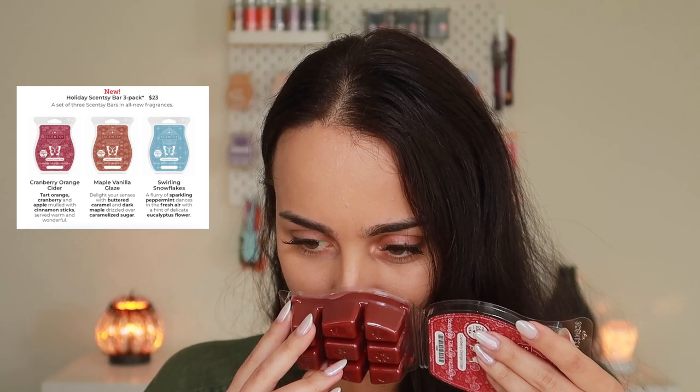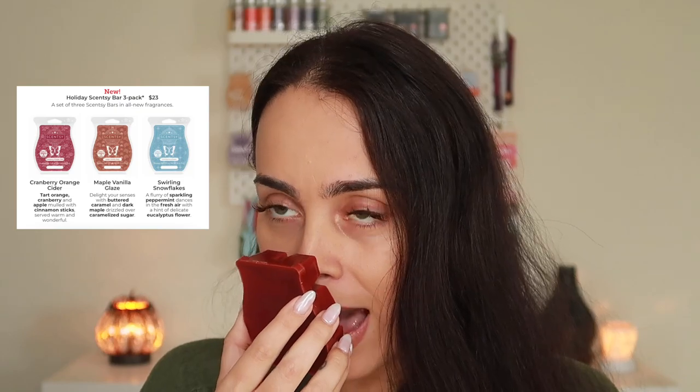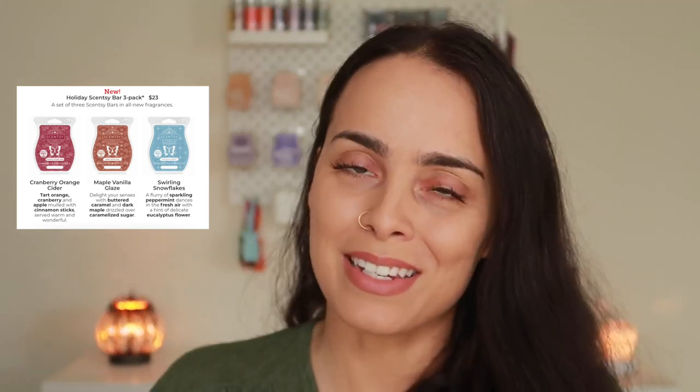Now we have Cranberry Orange Cider. Scentsy says tart orange, cranberry, and apple with cinnamon sticks served warm and wonderful. There's some citrus and fruitiness going on here — this is really nice. I get more of the cranberry and apple and a little bit of orange; I don't really get much cinnamon at first. I don't think it's a top favorite, but I'm excited to warm this one up. Actually — I have to let you know, I've already warmed it up and it is my favorite from this collection. It's going straight to my club. It reminds me of potpourri — not that intense old-school kind, but the cozy Christmas kind my mom and aunts always had. Smell it a little longer and then those cinnamon notes hit you in the face.